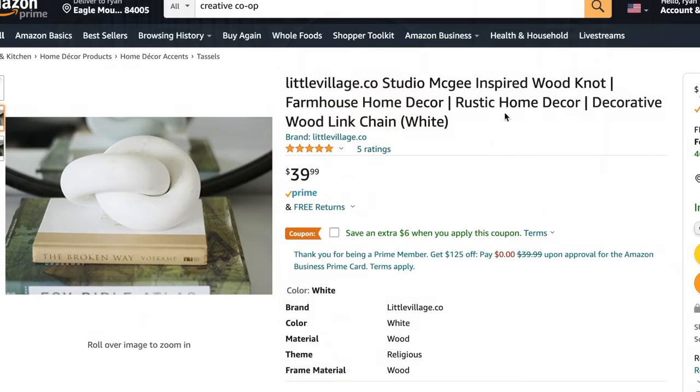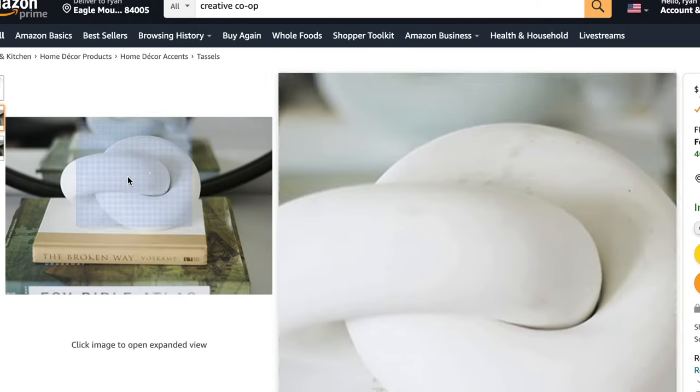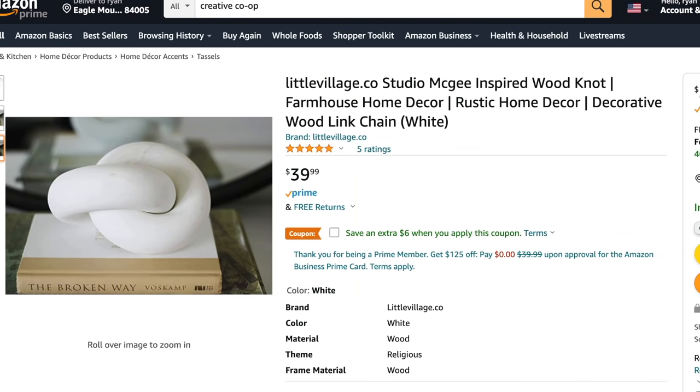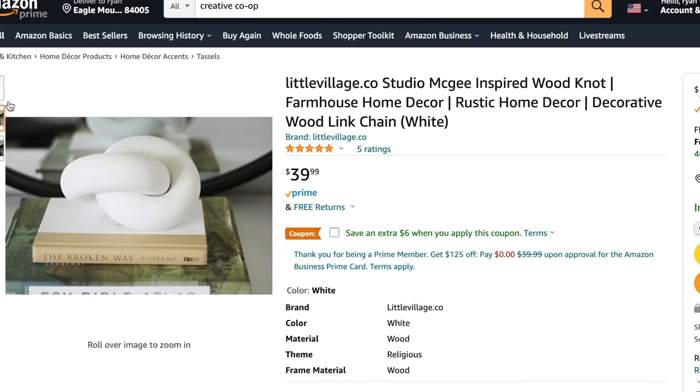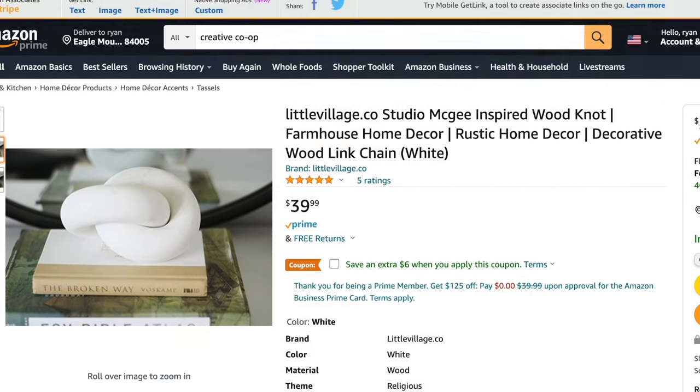Another piece that gives me Studio McGee vibes is from a brand called littlevillage.co on Amazon — their Studio McGee inspired wood knots. Studio McGee has a ton of great wood decor and accent pieces, and I thought this was a really nice find on Amazon. It's a little more expensive at $39.99 — you might find a better deal at Target — but it's a great decor piece to style on a coffee table, entryway, or bookcase.